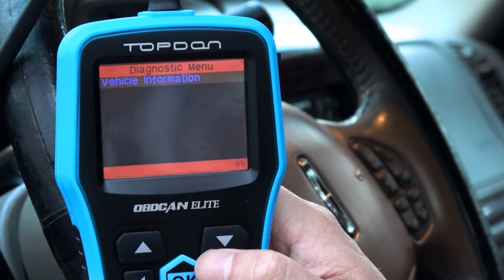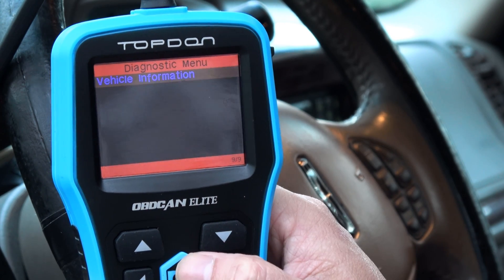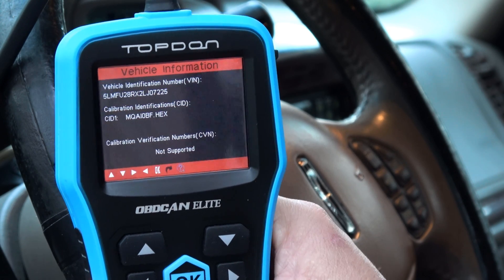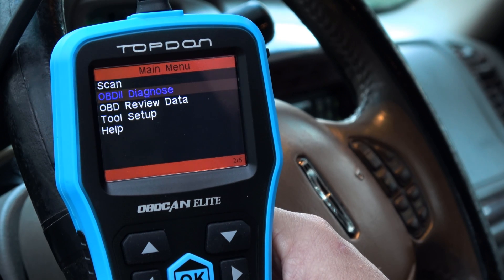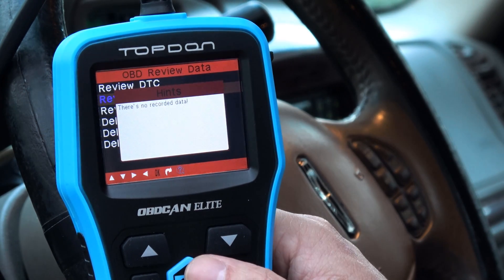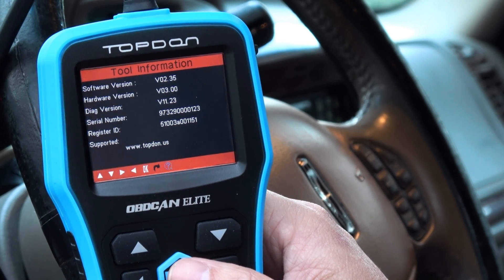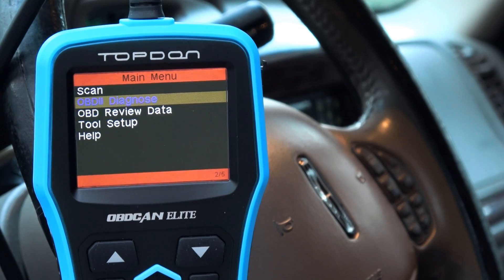Vehicle information — let's try that. We've got the VIN number, calibration, identifications. Not too bad — it's a neat little scanner. Let's try review data. Review data stream — no recorded data, but I guess if you record it you can go back and check. DTC library, tool information. Topdown.us.